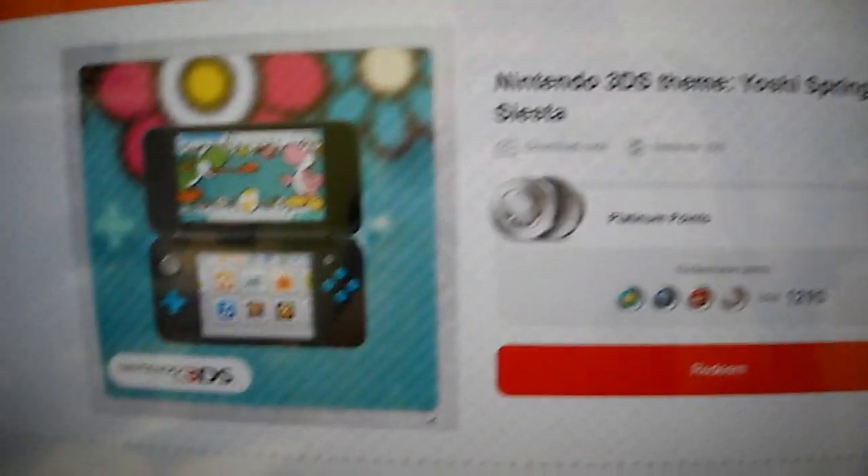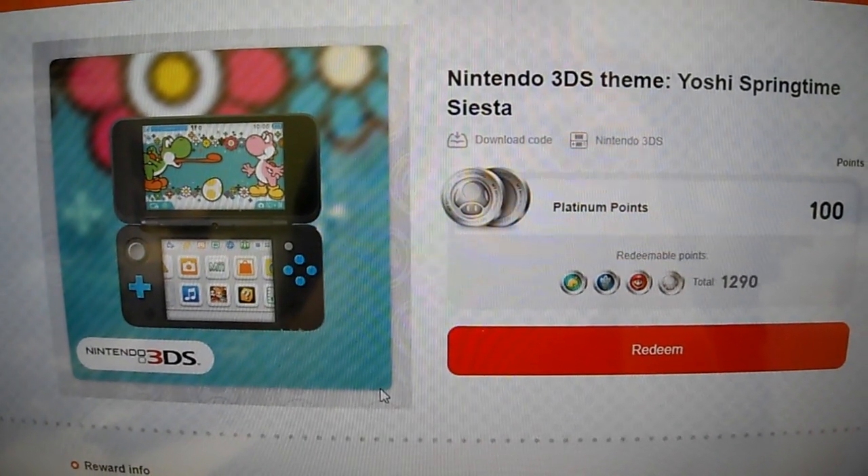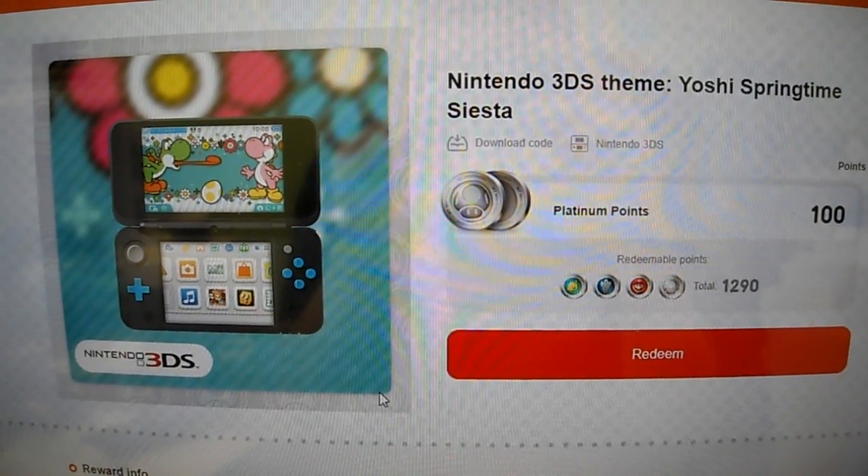Alright guys, it is your buddy Kintips here. So I got a lot of coins to use up here — we are giving away a Nintendo 3DS theme: Yoshi Springtime Siesta.